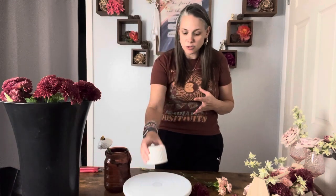Hello and welcome to Flowers by Jenna Mae. You may be watching from YouTube today, or you may be watching from the DIY Flower Designer community. Today we're going to do a really fun little honey pot flower arrangement.